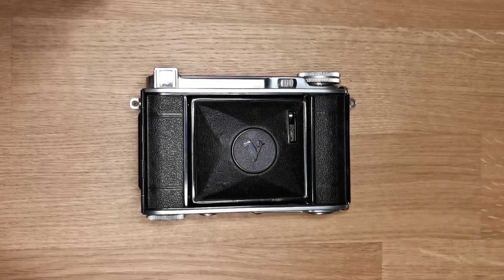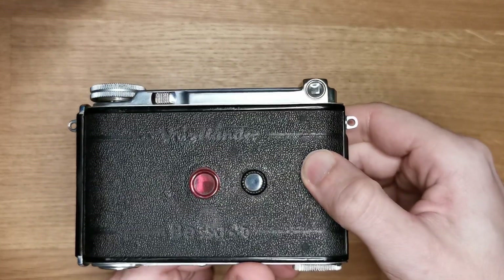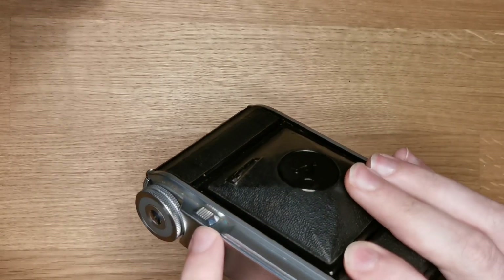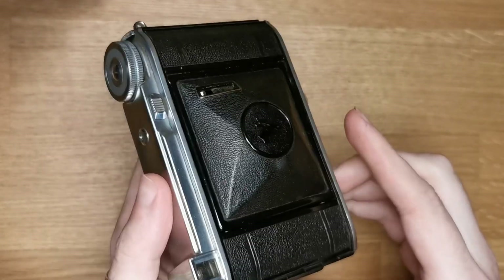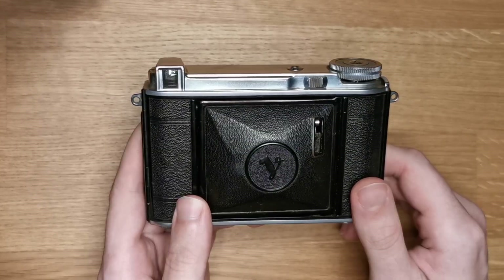The camera you see on the table is a BESA 46, a pretty rare example of it actually, with the heli-air lens and two switches — one on the back and one on the front. Today I want to share a quick overview of the camera, so let's start.